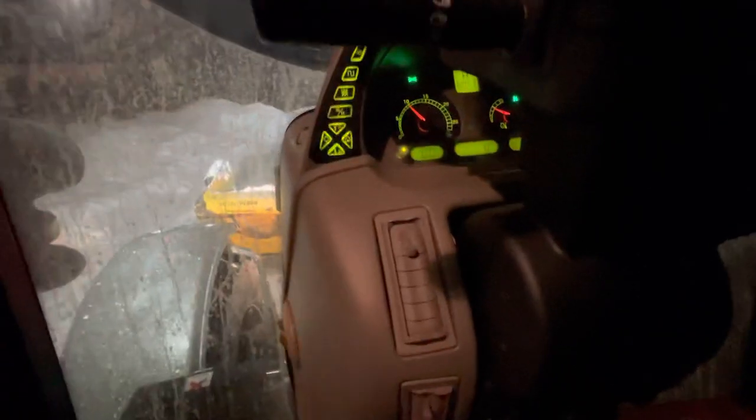Anyway, other than that there are heat ducts everywhere. If you're first time in a tractor, one thing to keep in mind — keep these ones off, keep your side ones open. You have a defroster up here and those on the side, and that'll keep your windows defrosted pretty good.